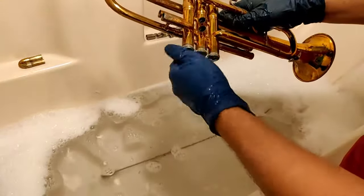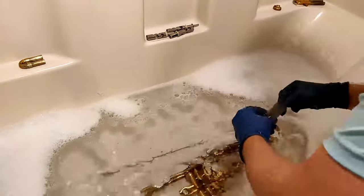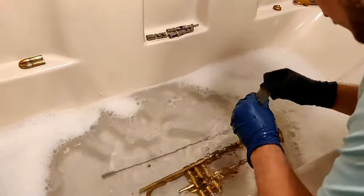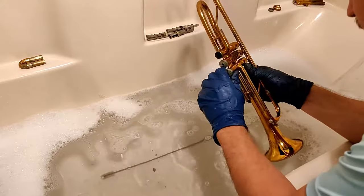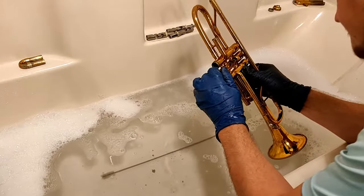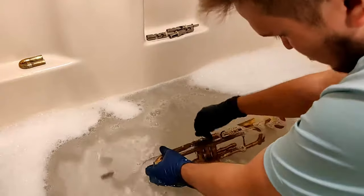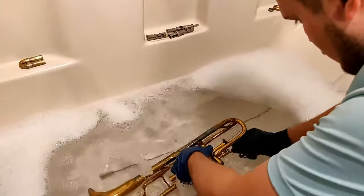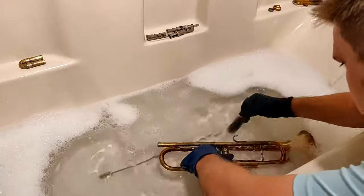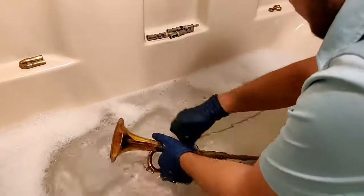Now I check the valve caps and it seems that only the first one is coming loose. After a quick cleanup, I try again on the other two valve caps and they definitely don't seem to be coming off right now, so I'll have to use other methods in the shop to get those off. All that's left is to thoroughly clean the rest of the trumpet with the valve brush, making sure to get it into all of the slide legs and the valves themselves. I also use it on the outside of the trumpet to try to break up some of that lime and calcium buildup.